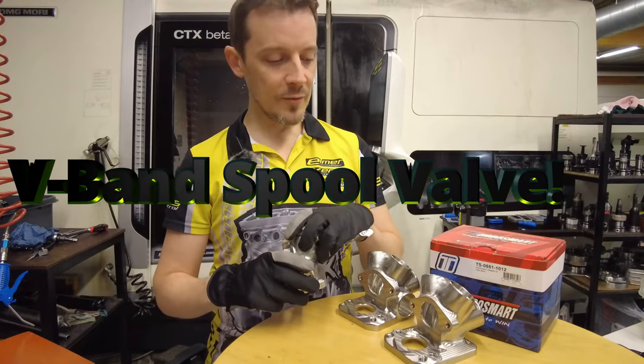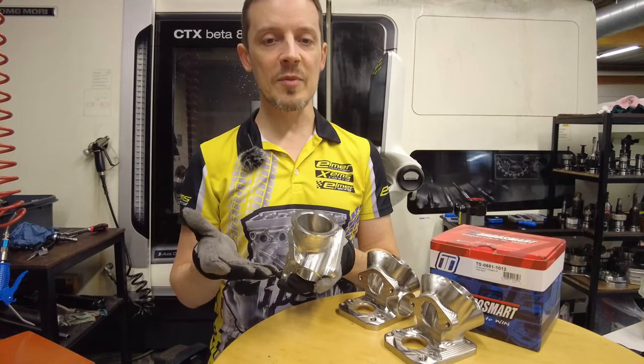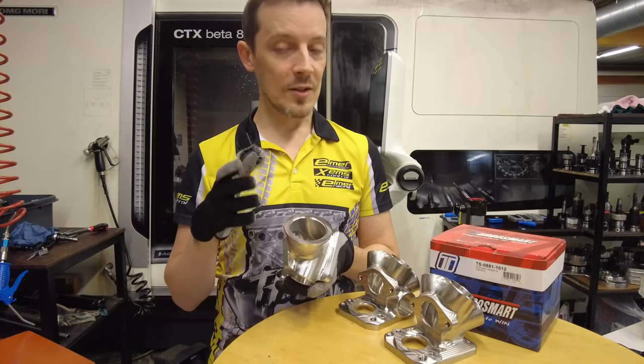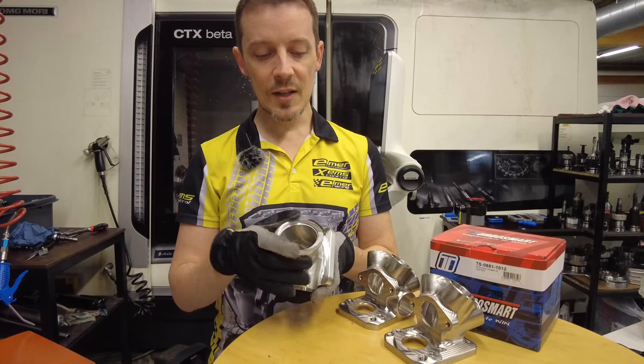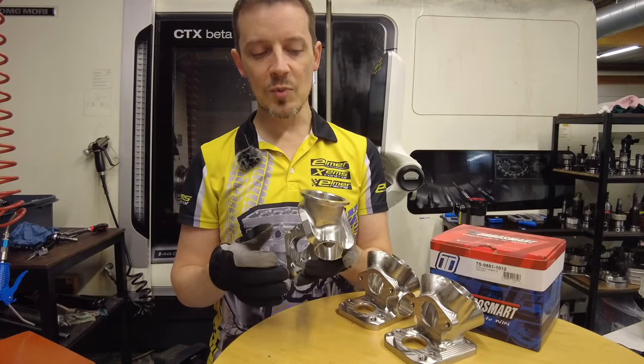People have been asking for a setup like this with a spool valve system for different types of cylinders and cylinder counts, so for that reason we have brought out this V-band spool valve setup.